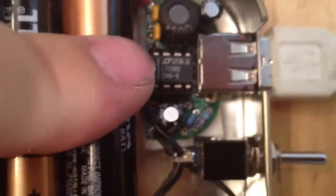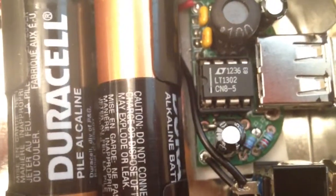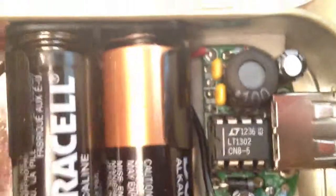I believe this is the 3.0 version or something like that, and there's a tan resistor — I can't remember the size of it — but it goes underneath the IC holder. And then two capacitors and then the two resistors, right there.